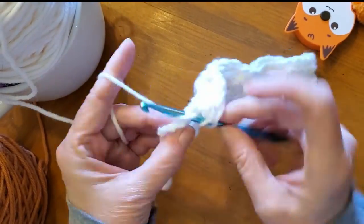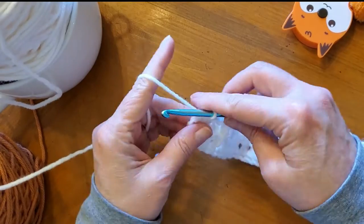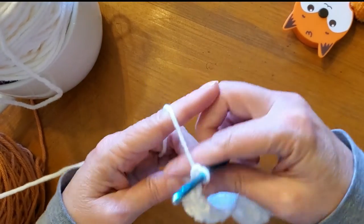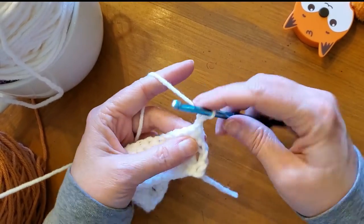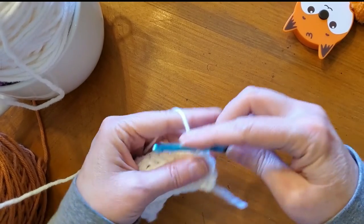So I ended the row. Do whatever chain — chain two. Then turn it. And then I did another half double crochet.